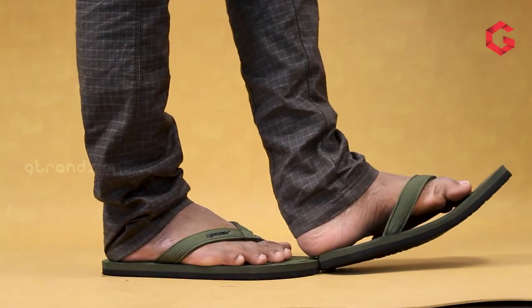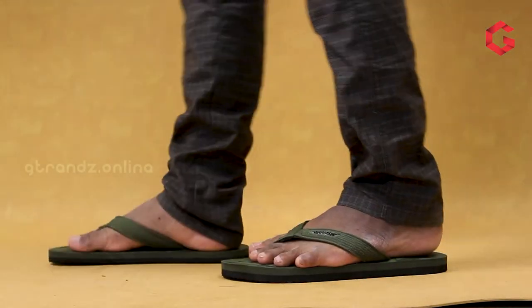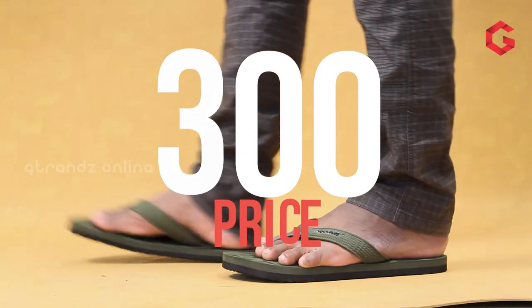Nowadays many people like camouflage design and olive color. In this particular Sparks SFG model, both things are combined. The design looks like SFG204 but it will provide better cushion support. This model is suitable for all age categories. It will cost around 300 rupees.